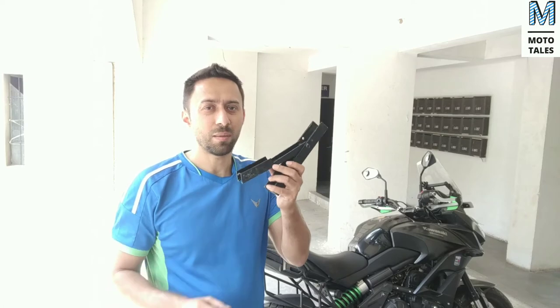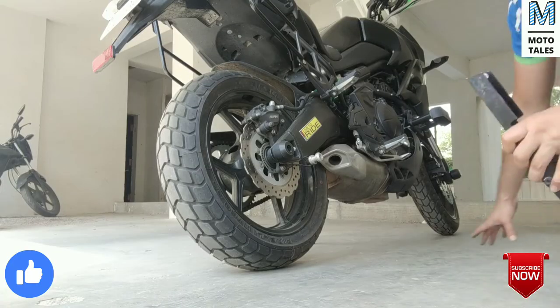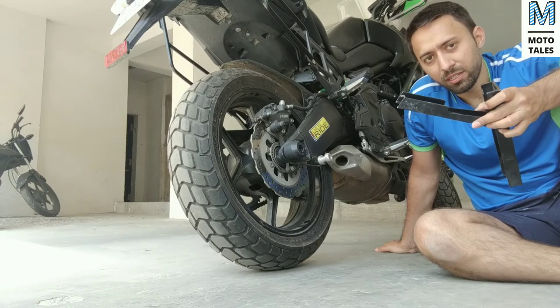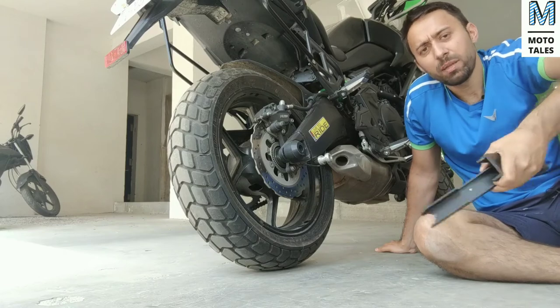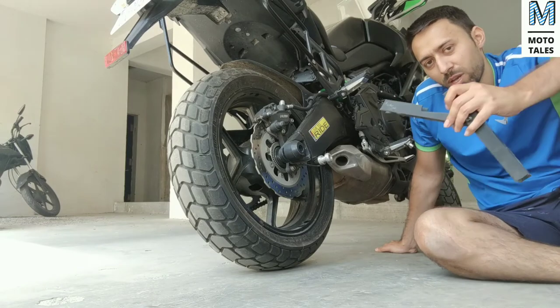But with this product called the Snapjack, the whole process becomes a breeze. Let me show you how. Here is the Snapjack — it's just two simple pieces of strong metal that have been bolted together with a small screw, which provides a hinge to lift the bike.